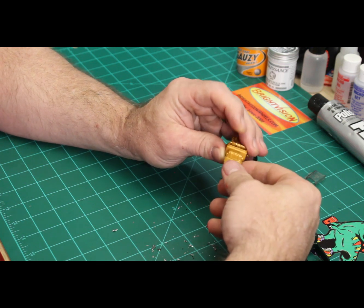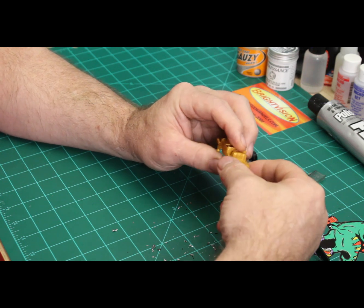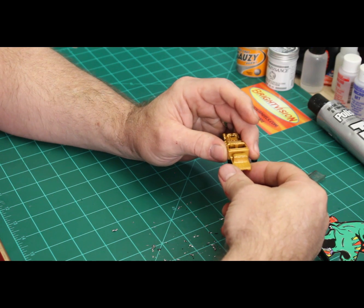It's got a little padlock in the middle of the back of it. Maybe it was supposed to be a tool chest or something. I don't know, it's silly looking though — I might cut it off, I haven't decided for sure yet.